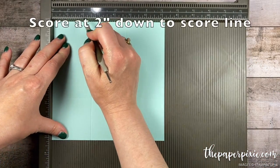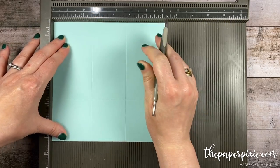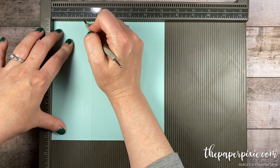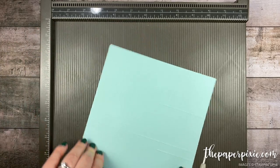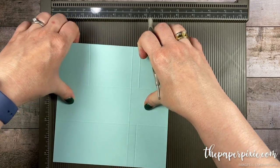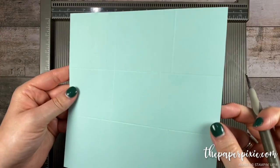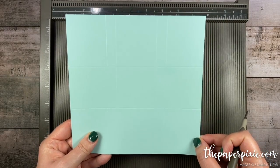To do that I'm gonna score at two inches but only down to the horizontal score line. Then I'm actually gonna flip the cardstock and do the same thing — two inches down to the horizontal score line. Then I'm gonna rotate it 180 degrees and do the same thing: two inches down to the score line, flip the cardstock, and again two inches down to the score line. Those short score lines are just there as a cutting guide when we go to cut this box base.